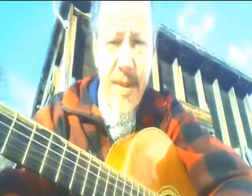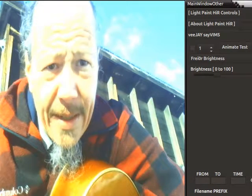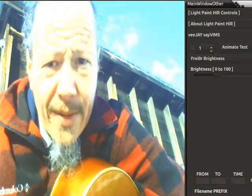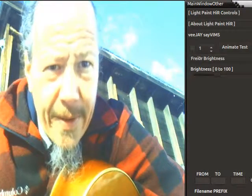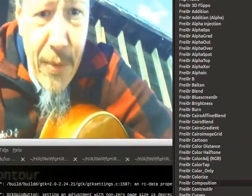Light Painter was written to help musicians and artists be able to do music videos. What's cool is you can add effects. Right now we've got two effects on here to control the camera — a freer brightness and a freer gamma. Otherwise this camera would be pure white because there's so much sun hitting me right now. We can select another layer and maybe put something else on.